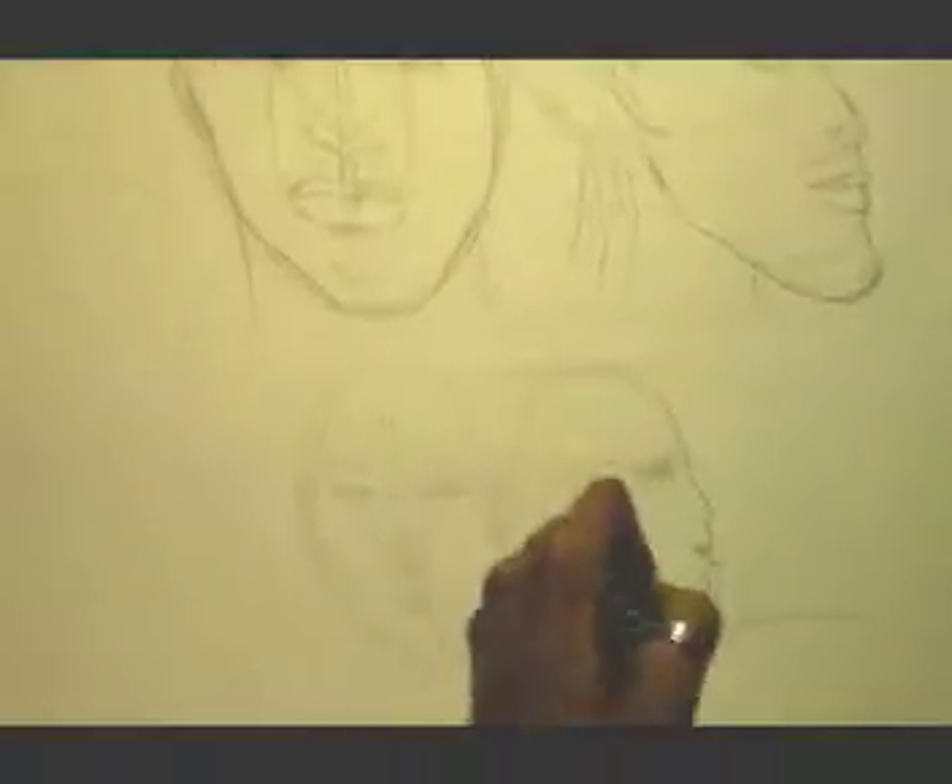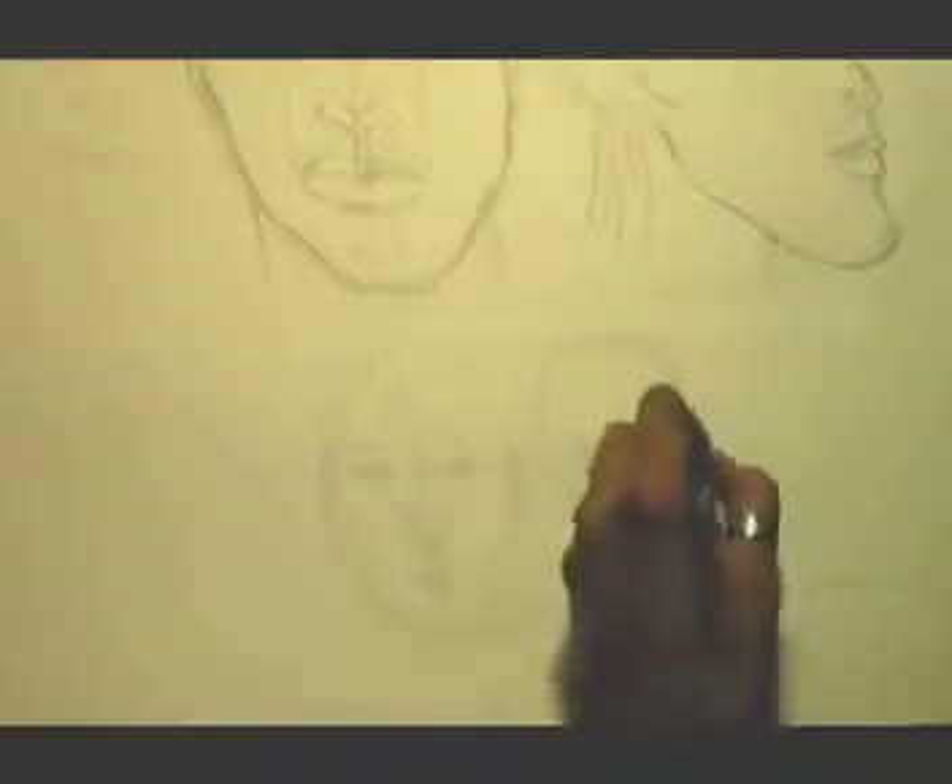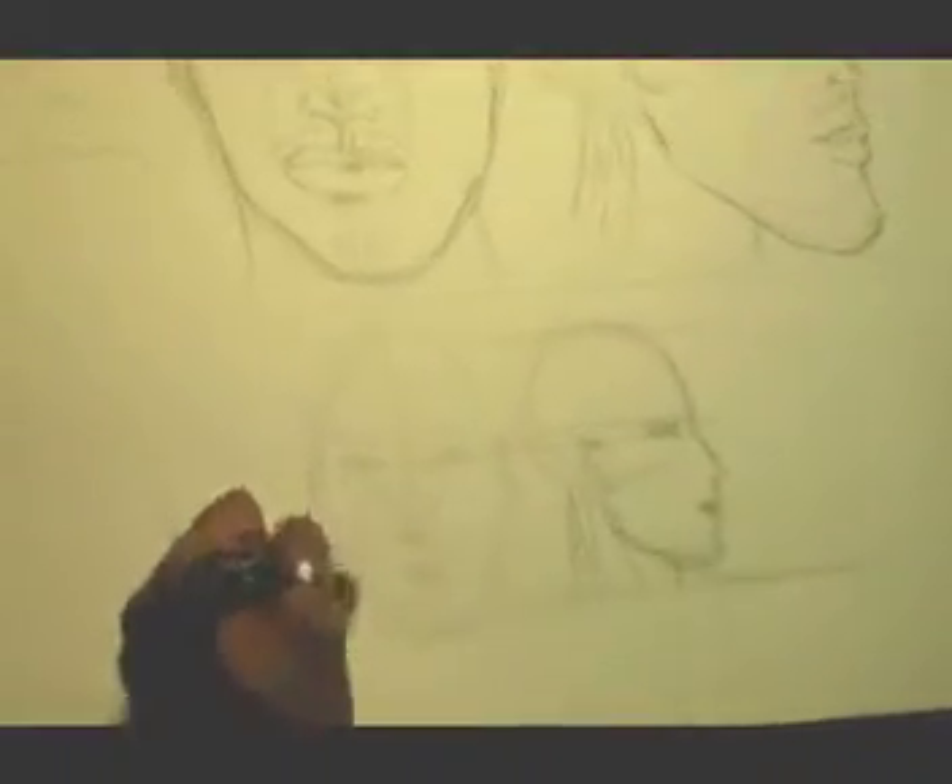I want you to practice that — practice, practice, practice, and you'll be getting your portraits and profiles in no time at all. So this concludes the second lesson: Victor Green's Art in the Heart on how to draw and measure the human face and head.